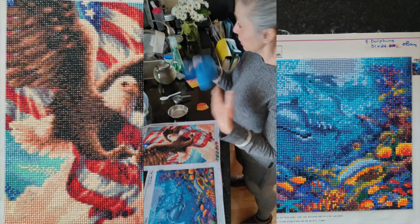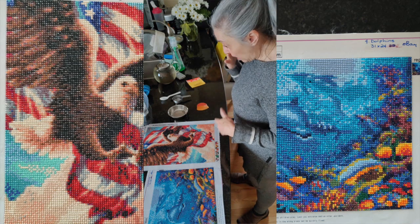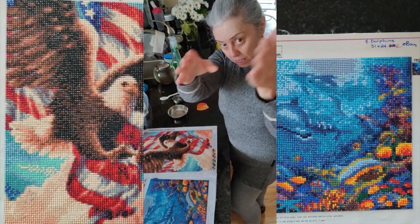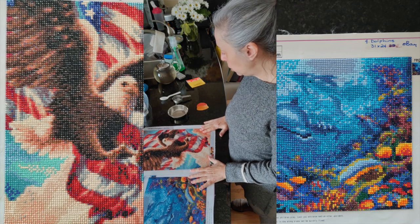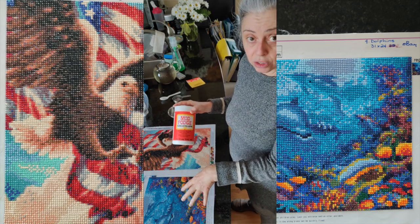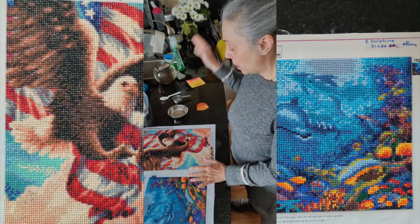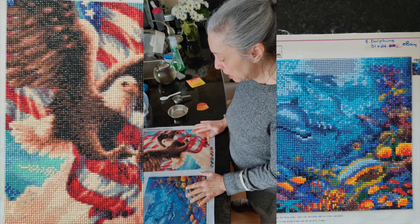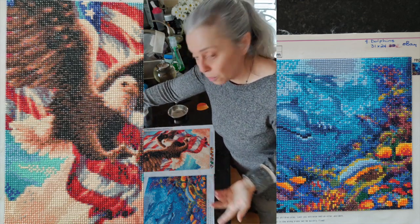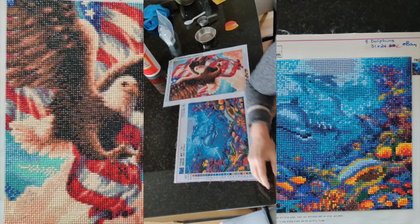I'm sure if my daughter doesn't get rid of the leftover ones they'll last her life too — I use them for all kinds of stuff. Since this is Mod Podge and it cleans up with water, I don't have the plastic tablecloth I usually put down. I'll just wipe up any mess, and hopefully I won't spill the glitter everywhere. Let me reorient the camera so you can see what I'm doing.